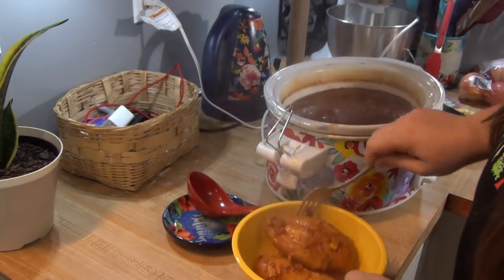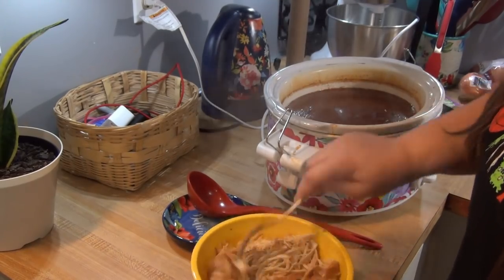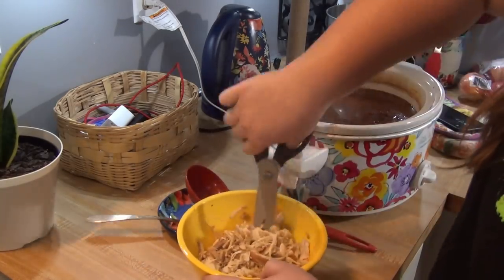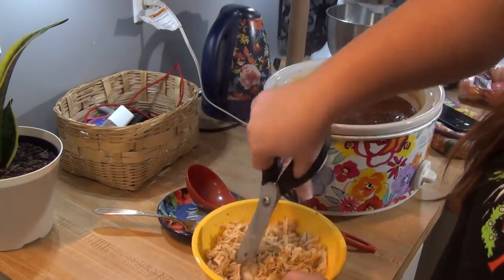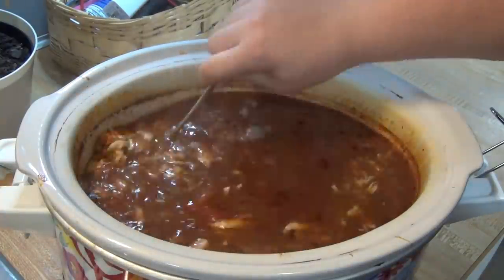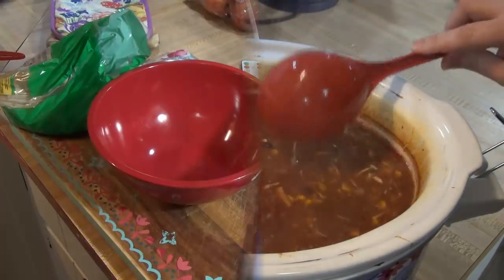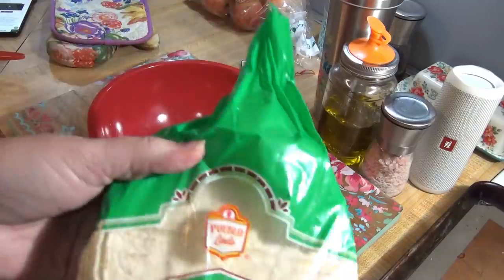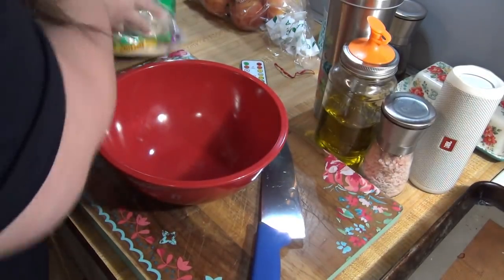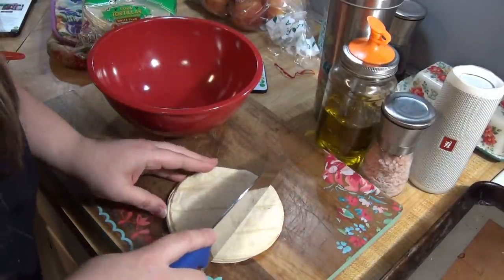Towards the end of the cook time, I removed the chicken breasts from the crockpot and shredded them, then added them back into the soup and let it sit until we were ready to eat. To go on top of the enchilada soup, I'm cutting up some corn tortillas from Aldi into strips. I'm going to do about three of them, cut them into strips, put them in a bowl, drizzle with a little olive oil and salt, and then they're going to go in the air fryer on 360 degrees for seven minutes.